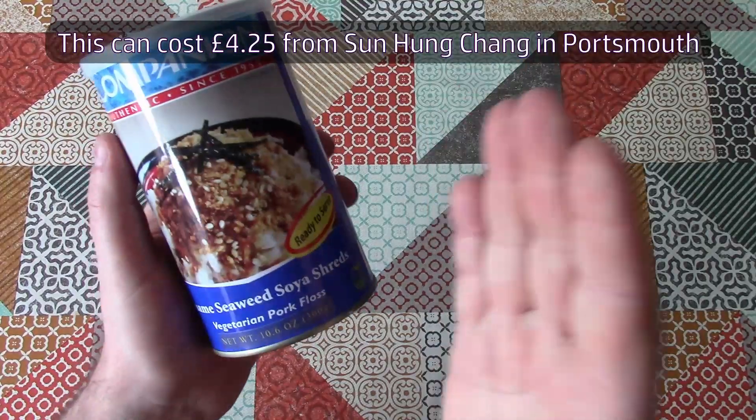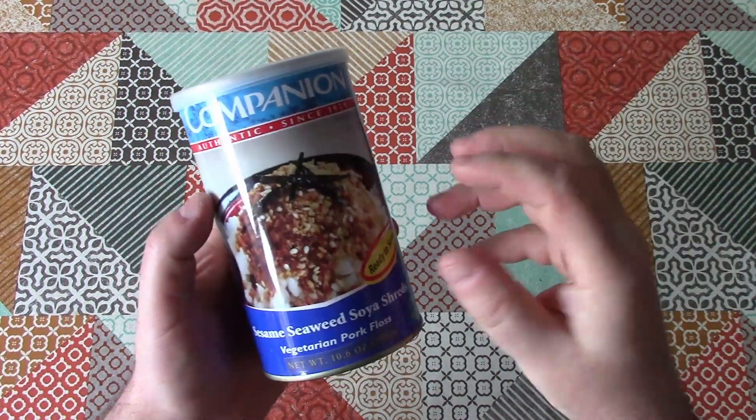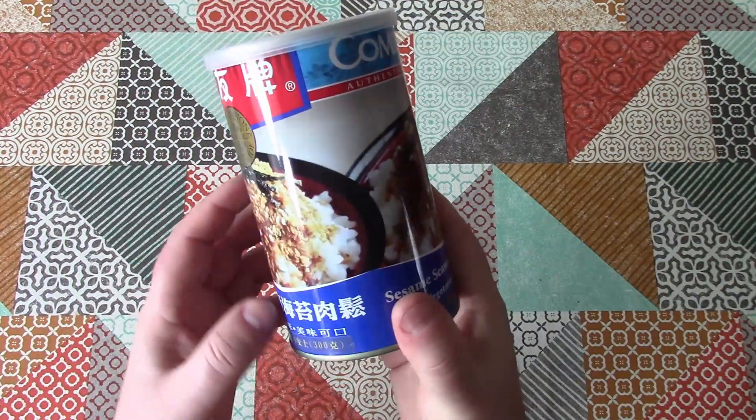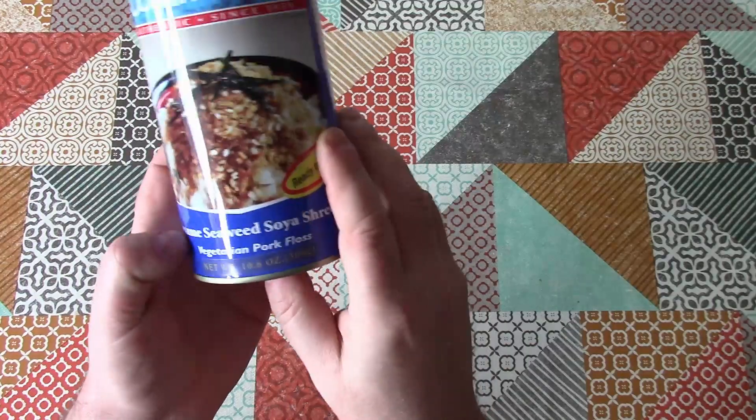Fish floss and pork floss is like a fibrous salty seasoning stuff that you use on top of noodles or rice or whatever, and this must be a vegetarian version of the same.